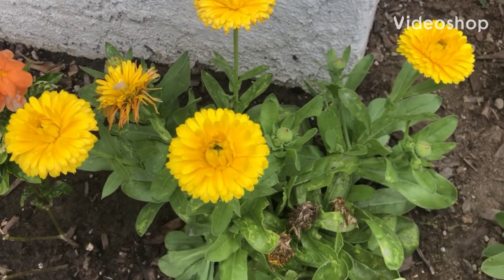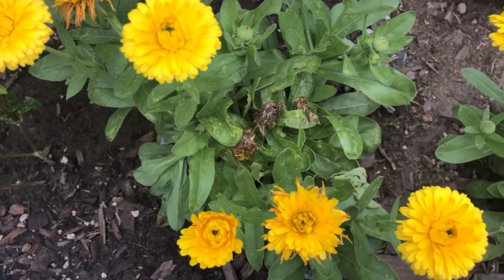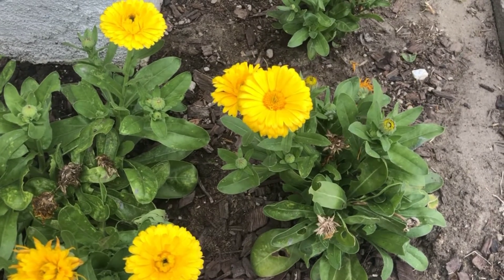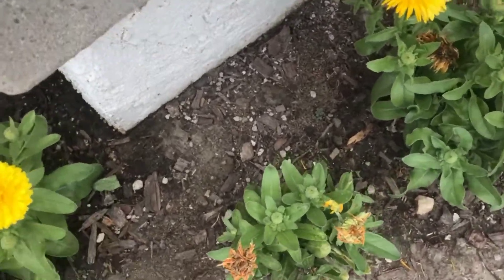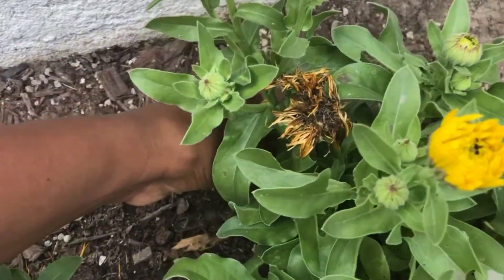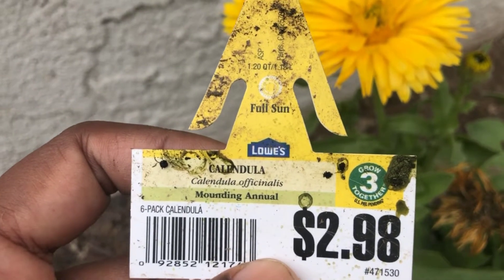Hi everyone, I would like to bring one medicinal flower named Calendula officinalis to your notice so that you can try it for its healing value. Let's see how to grow, harvest, dry, preserve, and use calendula flower and its medicinal values. I bought these plants at a very low price compared to other plants. Before knowing what these flowers can be used for, I was just curious to know more about this plant because I'm growing it for the first time, and while doing my research I got surprised at how helpful this flower is.